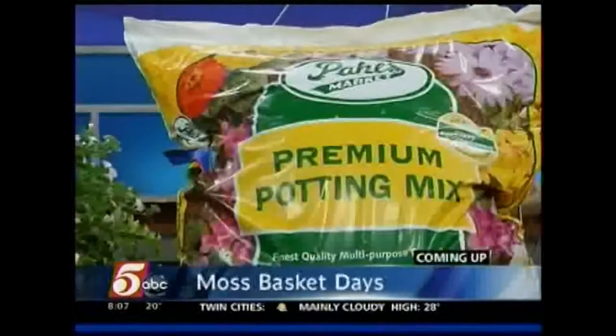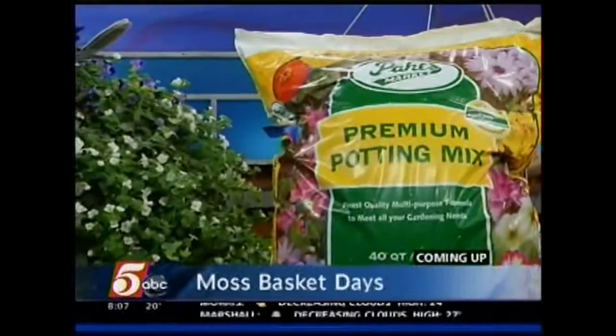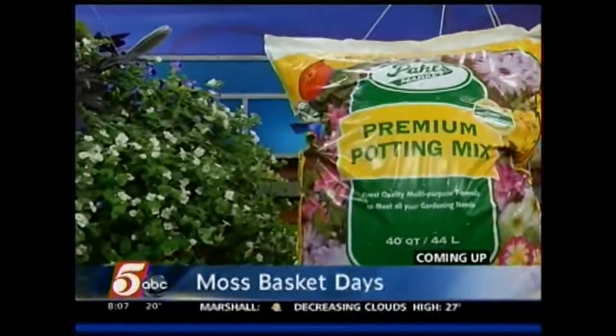We're counting down the days till spring here on Five Eyewitness News — just 24 days remain. But if you can't wait that long, you can get the garden started indoors. People from Paul's Market are here to show us how to make your own hanging moss basket.